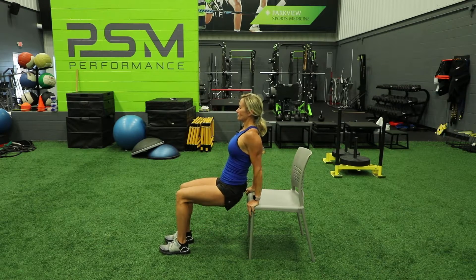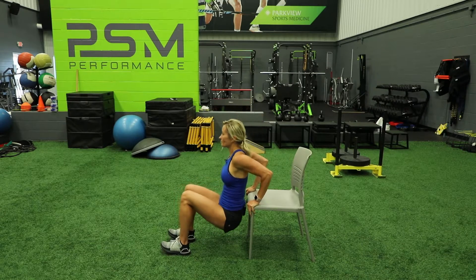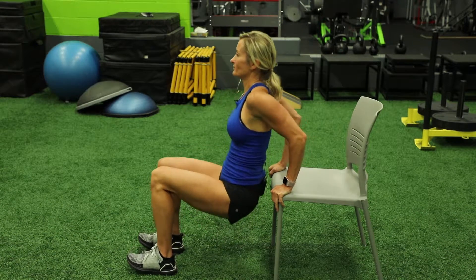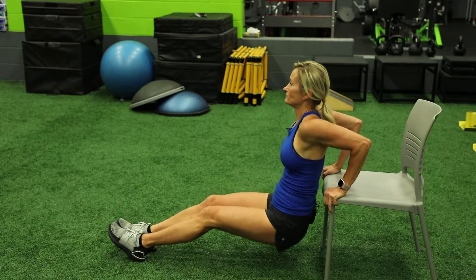You're going to bend your knees, come up on any kind of elevation, whether it's a sturdy coffee table, sturdy chair, and you're just going to bend at the elbows while you lower your body, and then you're going to push up through the palms of your hands. And if you want it to be harder, then you're going to straighten your legs out.